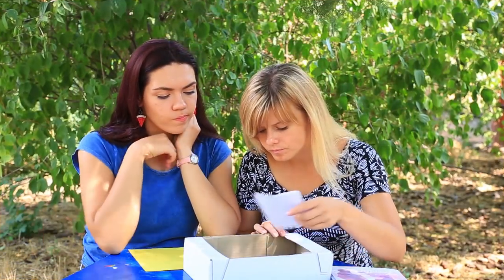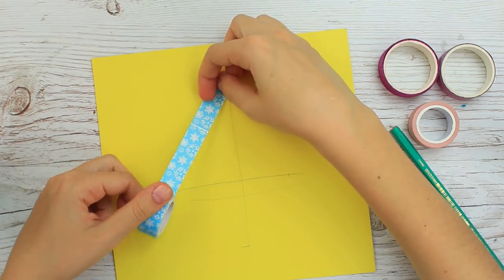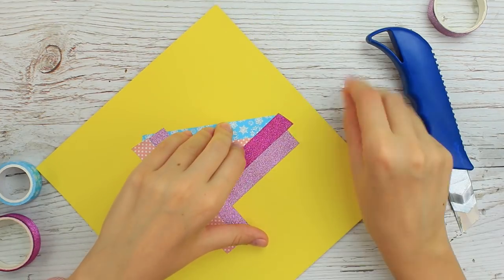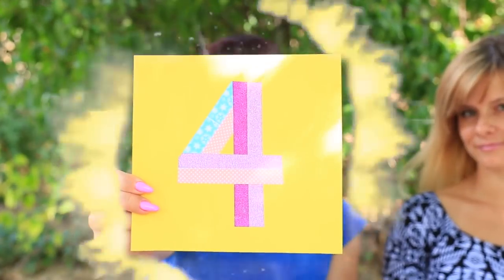Do you need to write a big figure without paint and a brush? Take washi tape, mark the figure outline with a pencil, and attach the tape across the lines. Correct the shape with a craft knife. Use this trick in card making to create bright images of simple shapes.